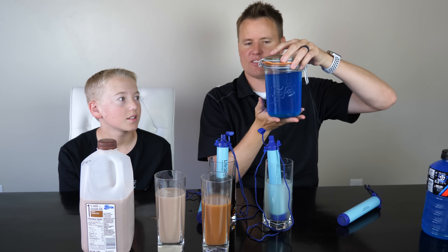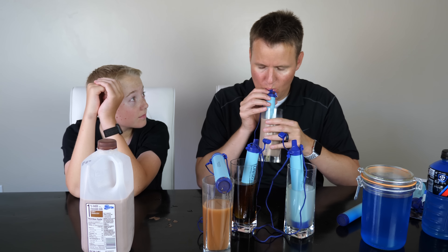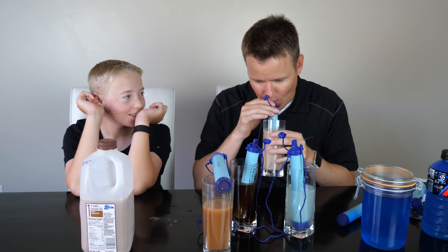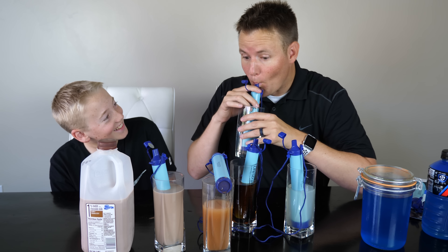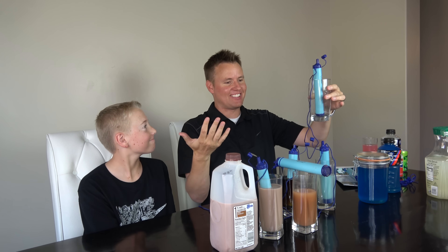I have a special idea for the Fortnite Slurp Juice for later. So this is a fresh one that we did not use yet. We're going to cut open a couple different ones, see what's inside. The cleaner the water, the faster you can drink, because it doesn't have to filter as much. That right there tells me that it actually works.